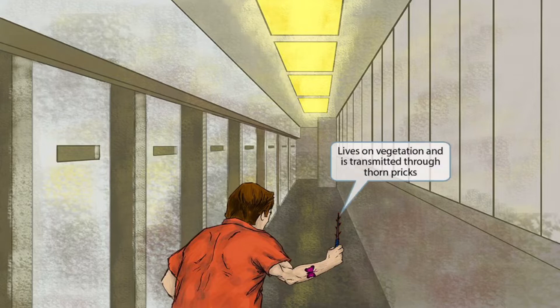If you look closely at the shank you can see that it's made from a branch with thorns on it. This reference to branches and thorns should help you remember that this fungus lives on vegetation and is transmitted through thorn pricks.